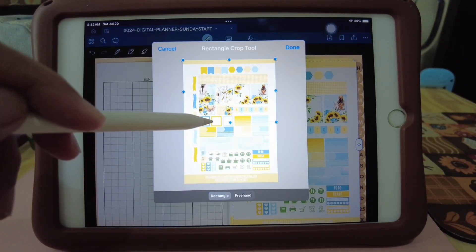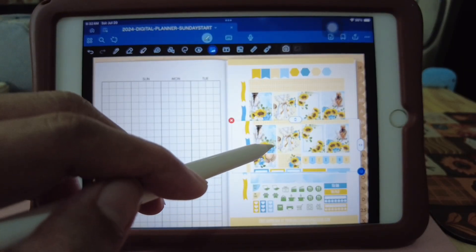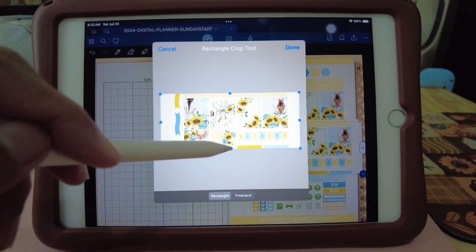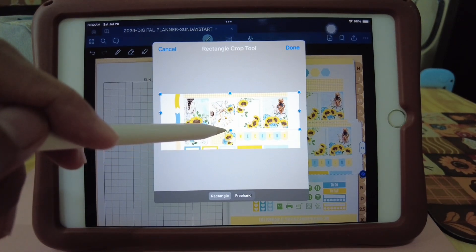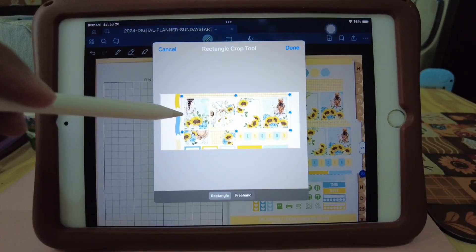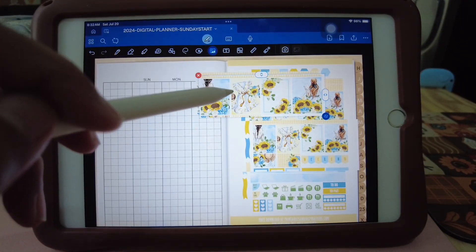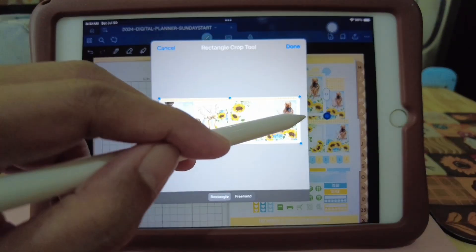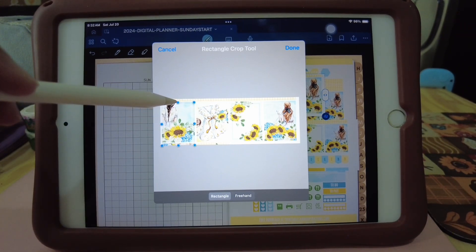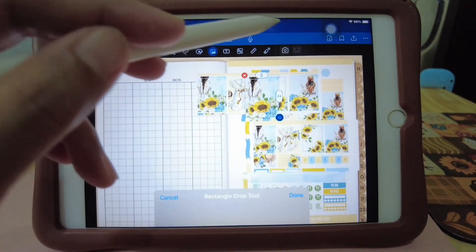Let's just make this smaller so it's easier to crop. And I'm going to duplicate this again and then crop again. So that's easier to see. Just going to duplicate this again and then crop them into individual stickers. There, that's one sticker.